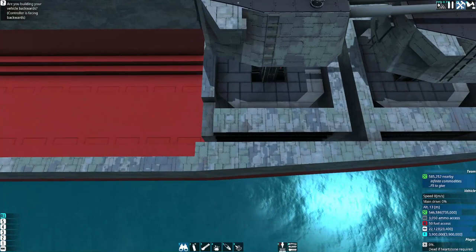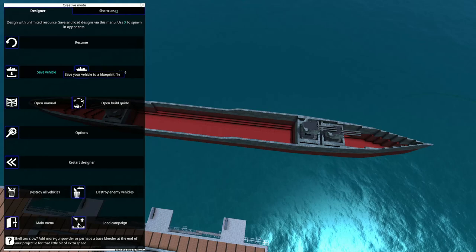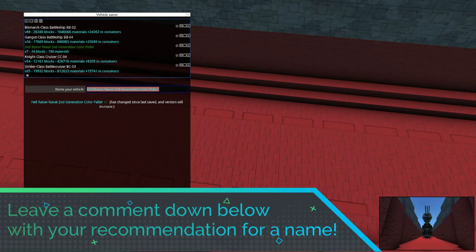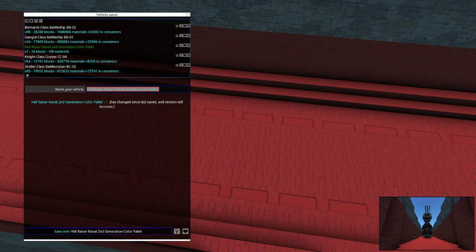We now have our armor and heat protection laid out. We've got our guns — let's go ahead and save this. I'll leave the ship name up to you guys — leave me some class names in the comments and I'll pick whichever I like best or the highest-ranking one. I have the Gangut class coming soon, the Bismarck class also coming soon, plus the Night class and a Strider. For now we're going to call this CC-05.